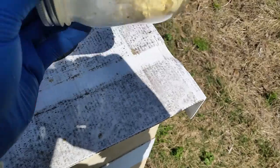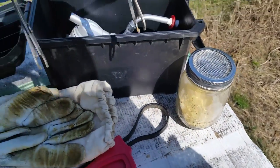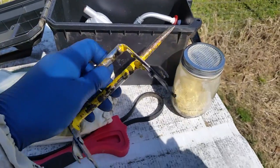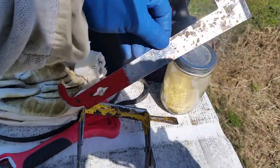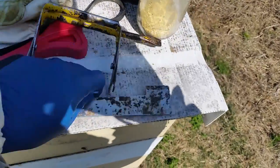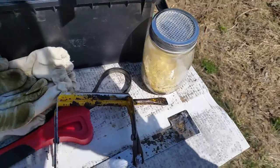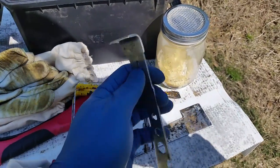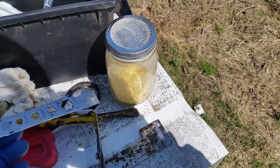I also keep a shaker jar with pollen substitute if I need it for anything. I also have my frame grabbing tools — my J-hook tool — and my smaller little tool with a little rounded end for scraping propolis, or if I need something else to pry in the second corner.